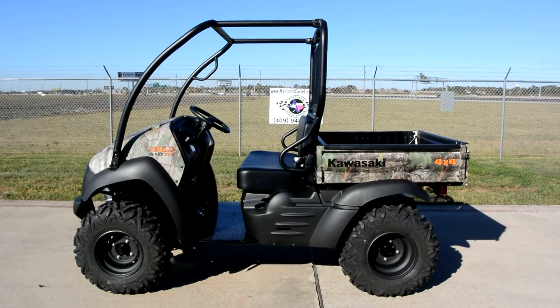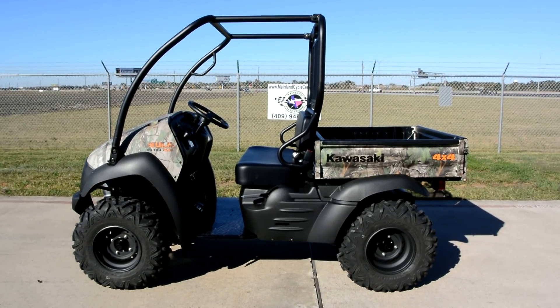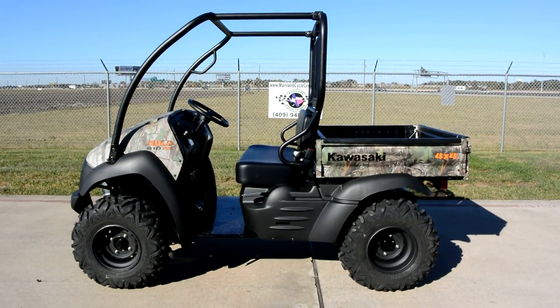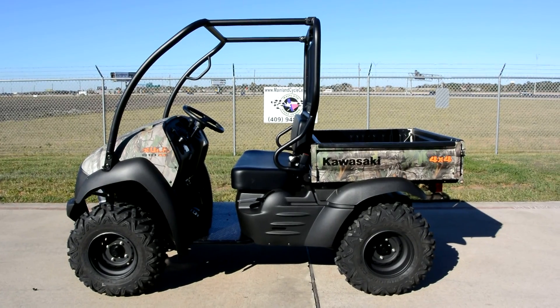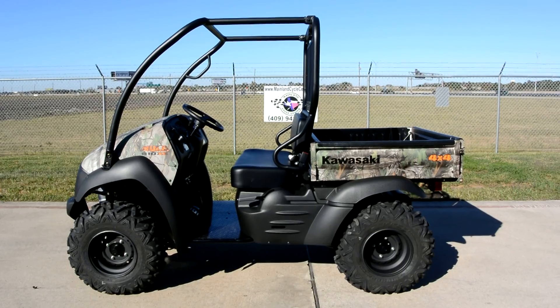If you want something that's really just a great value, these are around $8,600 MSRP — it'll be in the title of the video. They just really do great. You can't go wrong with the Mule 610 — just a fantastic machine.